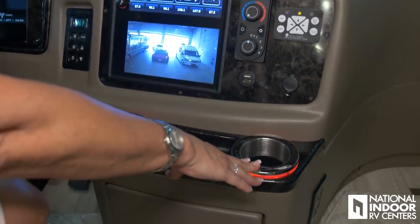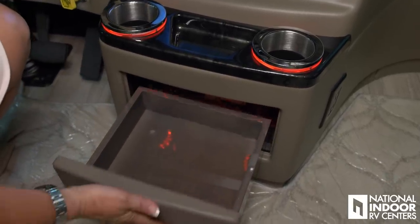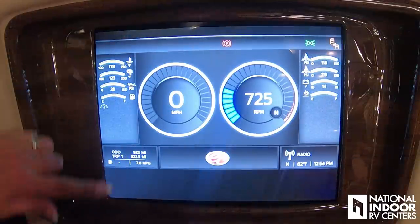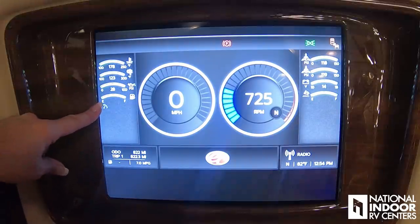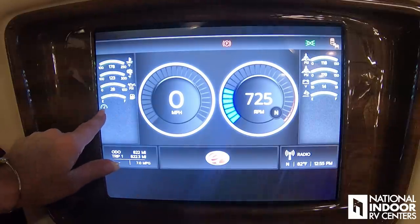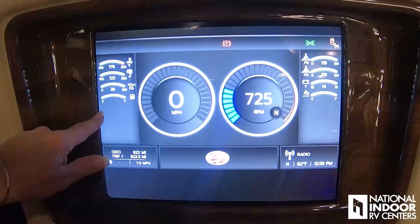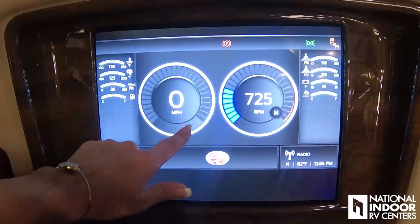I'm really excited to show you probably the most significant change for 2019 — the digital dash. This is your main screen. It's going to show engine temperature, oil temperature, oil pressure, and our fuel levels. These are all green, and green is good — we like that. This shows that I've got cruise control on right here, so I can cancel that. We also have our miles per hour — we're not moving, so that's good. And then our RPM.